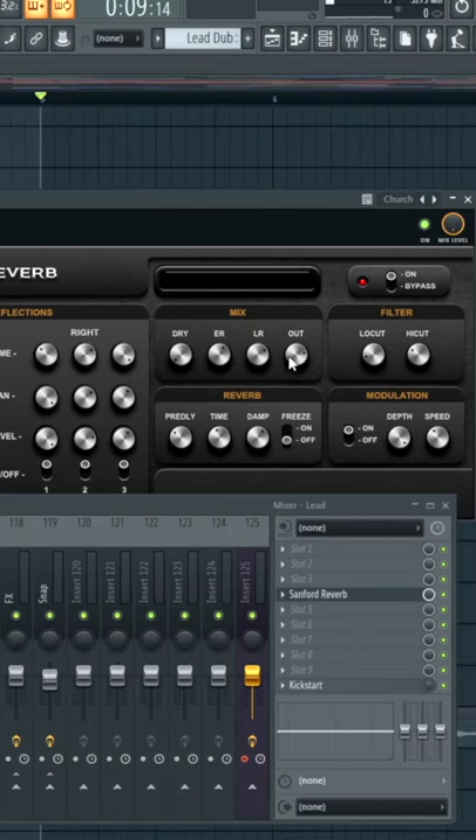From here, we can put it in the church preset, put the dry level to zero, and then put the output to the max. Then we can mess with the filter and some of the reverb settings too.